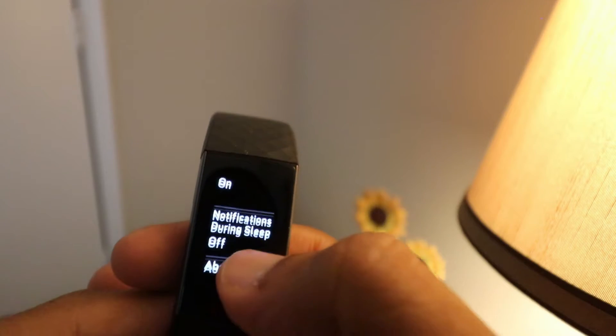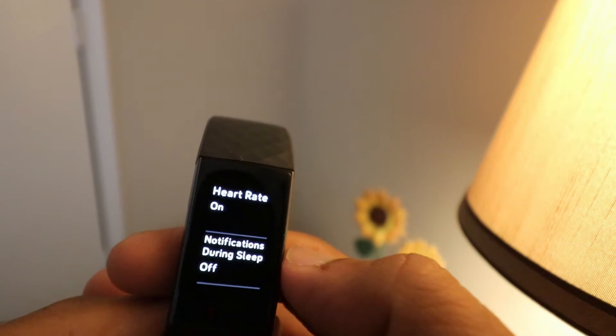I experienced a few instances where the watch said sleep was tracked, but when I looked at the application it said sleep was not tracked. I need to explore more on this, but the kind of content it gathers is very rich. For example, it tells you your awake time, up time, deep sleep time, and disturbed sleep — so many factors it puts out. It's all up to you how to use it.